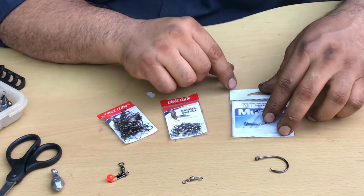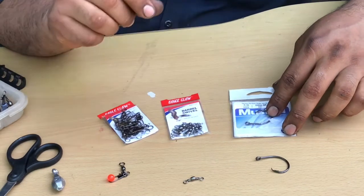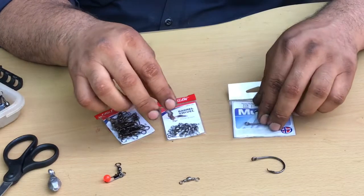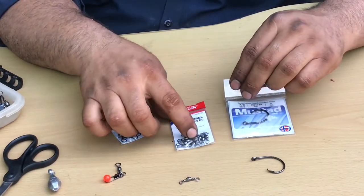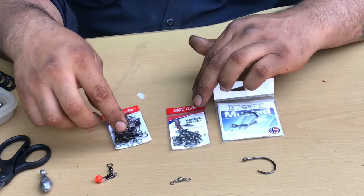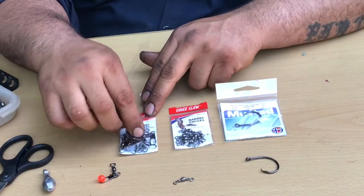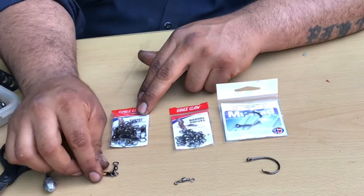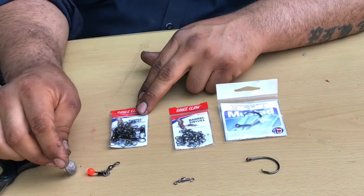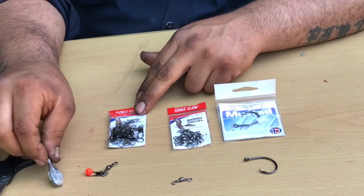For the hooks, we use a 7-Onton Mustad Demon Perfect Circle Hook. You can use whatever hook you got — everything works the same. I like to use a size 5 barrel swivel and a size 3 barrel swivel with the interlock snap. I like to put a bead of some sort, and then for weight we go 1 oz, depending on the current and where we're fishing.